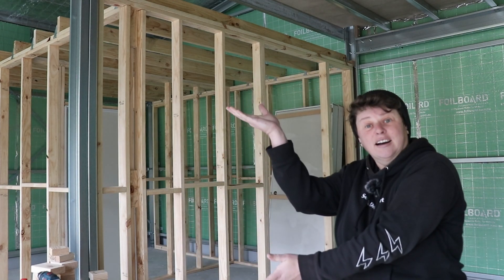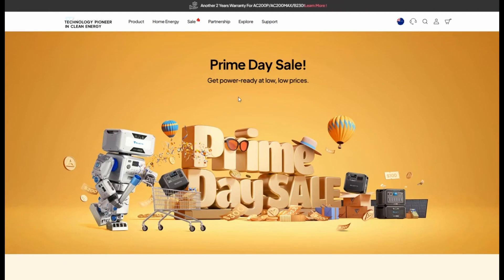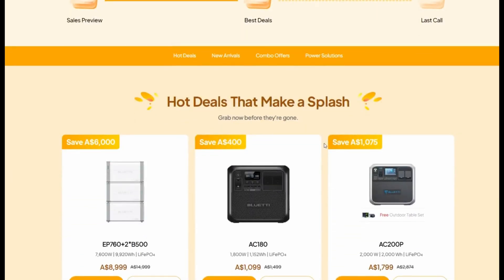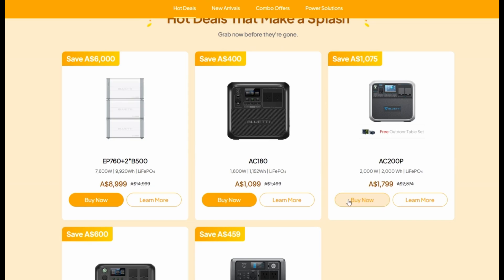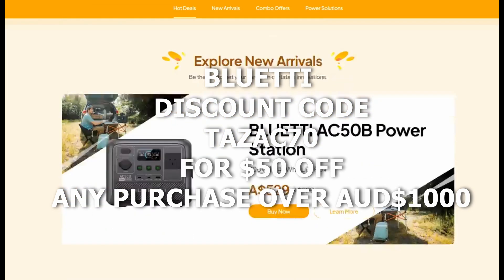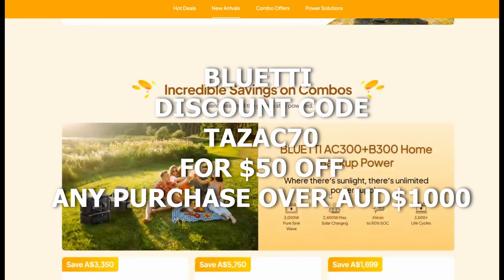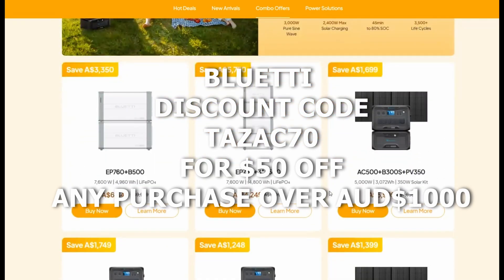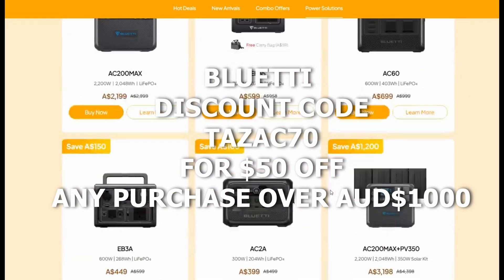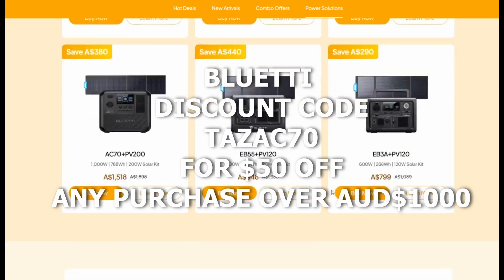Before we take off today, I just wanted to tell you about a deal that Bluetti have going for the rest of the month of July — about two weeks left by the time this video comes out. Bluetti are running a Prime Day sale for the rest of July with a whole bunch of good deals and discounts, so it's worth checking out the website to see if you can find something to match what you need. Bluetti have actually given me a discount code to share with you — you get an extra $50 off any order over $1,000, valid until the end of July, and you'll also get a lifestyle t-shirt for every order over $1,000. Just use the code and you'll be sweet.